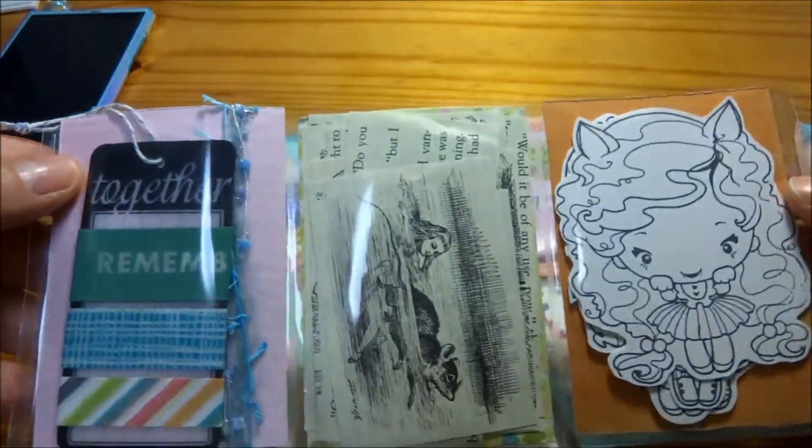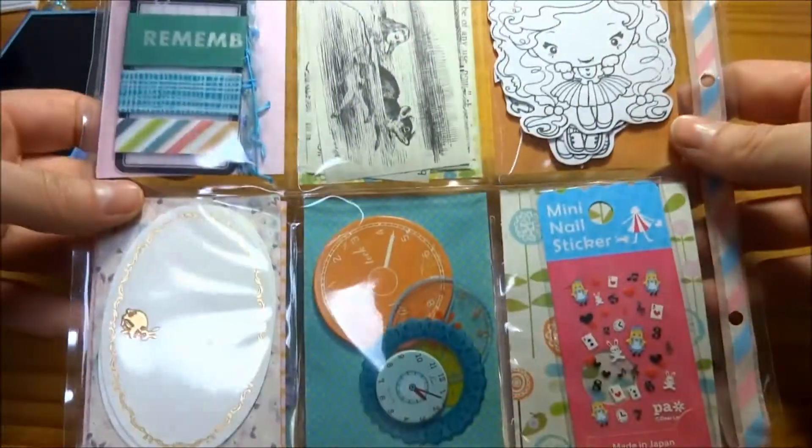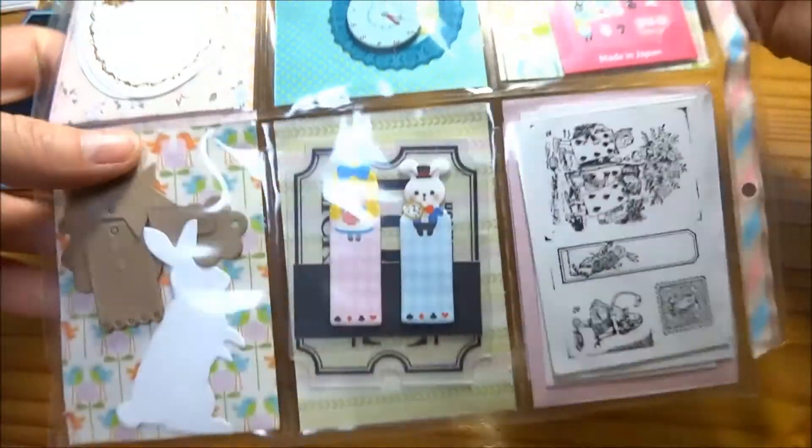And then on the back — I like to have order and things to match and go along — so I think I've kept along with the theme here.